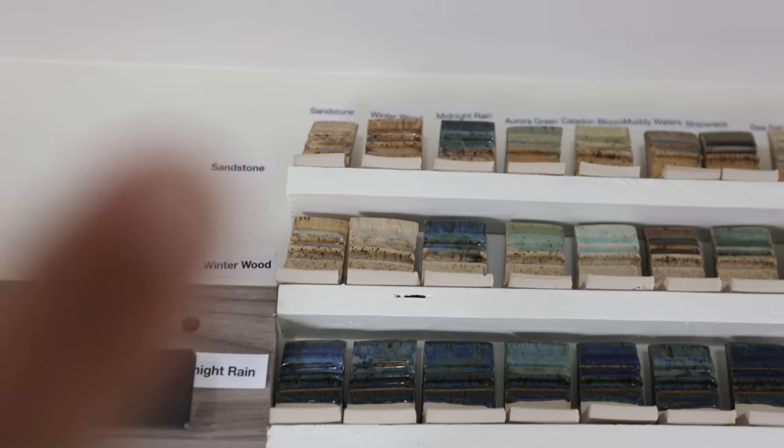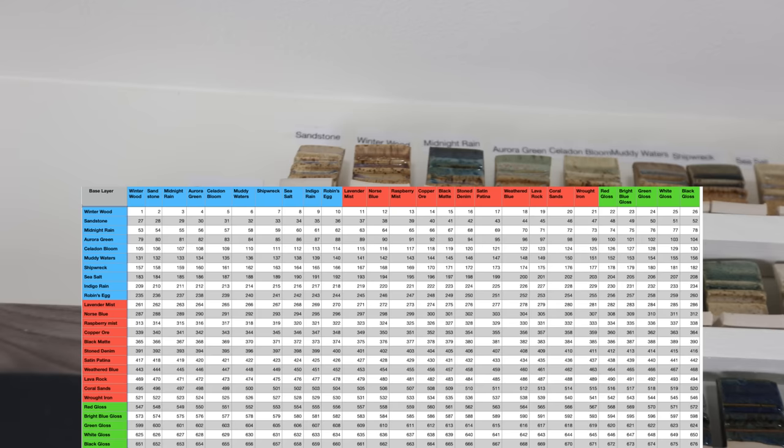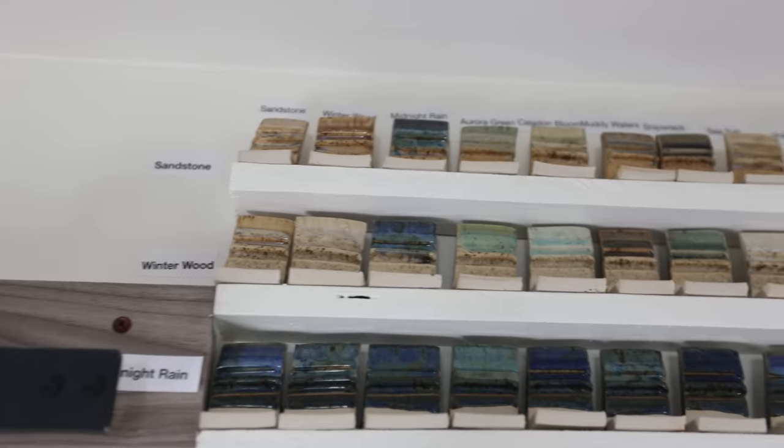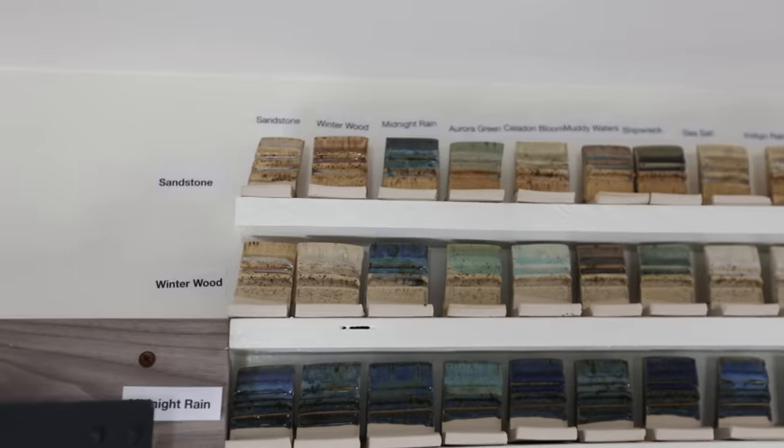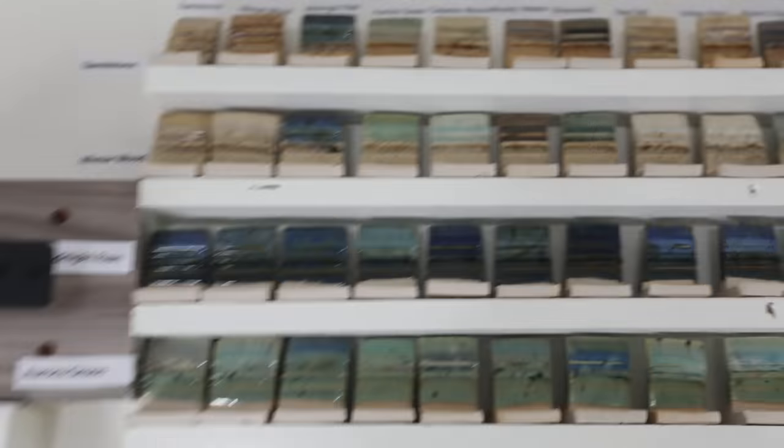Number one is up here, and they have this all on a spreadsheet as well. Sandstone over sandstone is right there. The next one is winter wood over sandstone. And then midnight rain over sandstone. Aurora green is all this row.